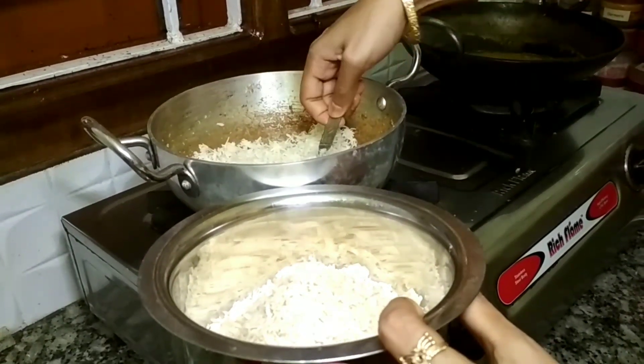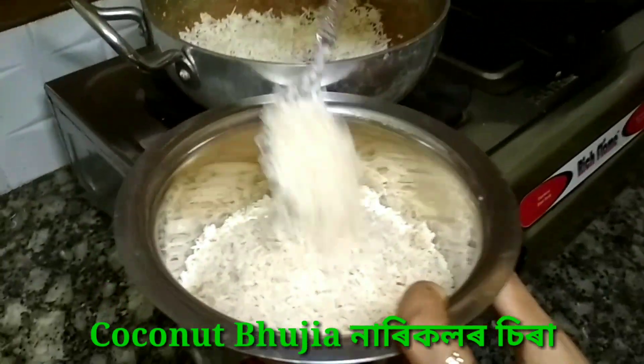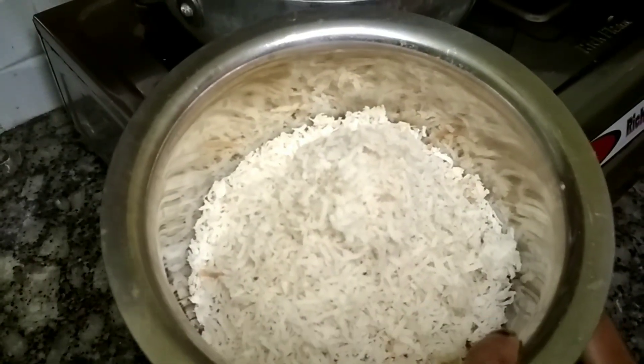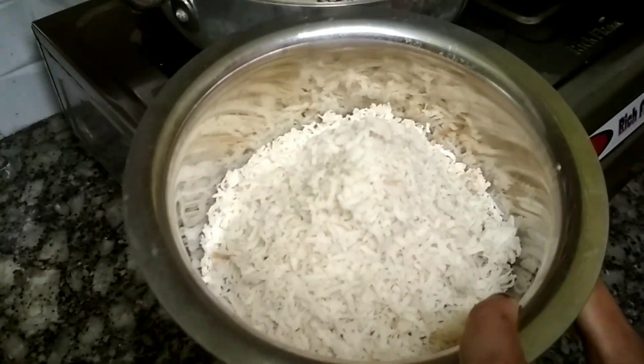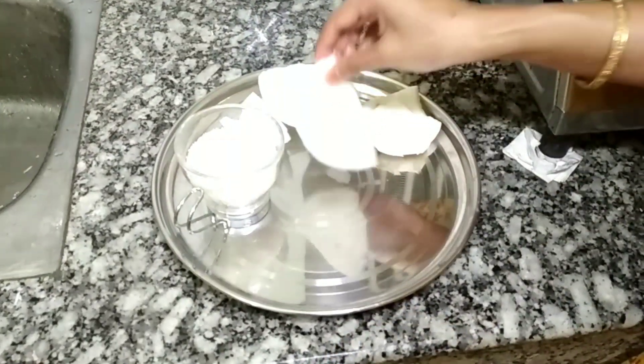Hi friends, welcome to this channel. We have a very quick introduction on the channel. I'm going to give a few introductions to the channel. I wish I had a long hello to the channel. Now I have to cook.